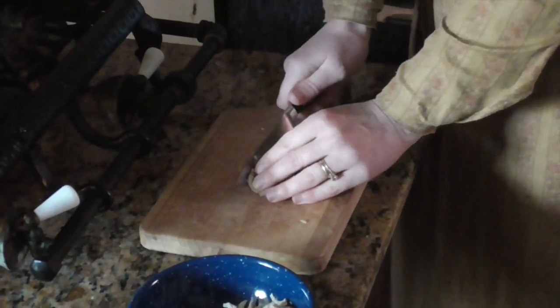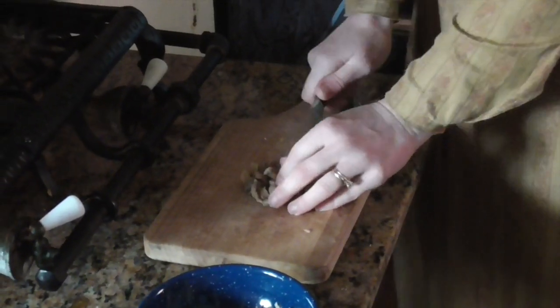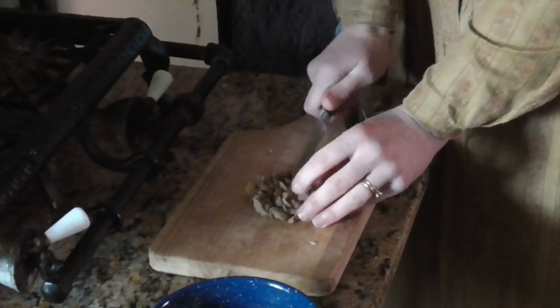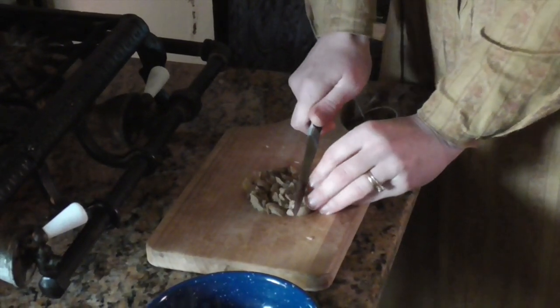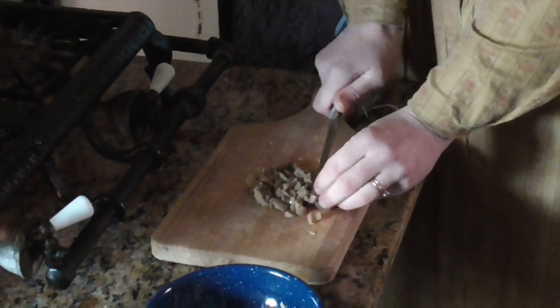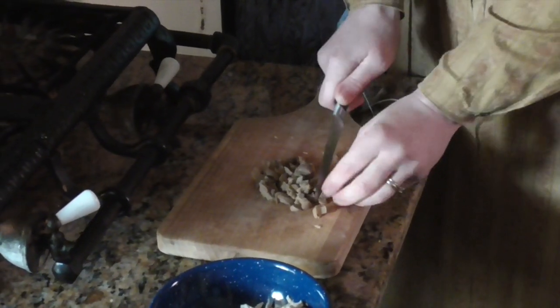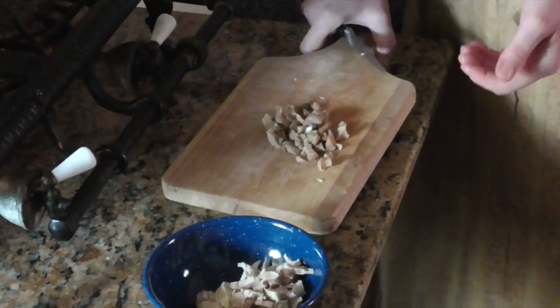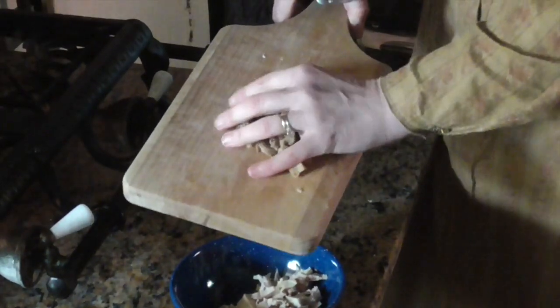You can use raw mushrooms or you can cook them first. I happen to have some marinated mushrooms in my pantry, so I'm using those. They'll give a nice flavor to the sandwiches. Just be aware that however you prepare the mushrooms — or if you use them raw — that'll affect the flavor of the sandwiches, so it's all a question of what you want.